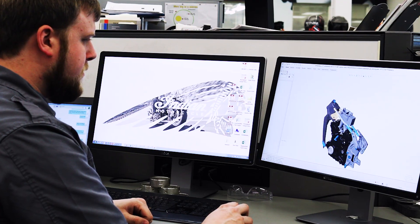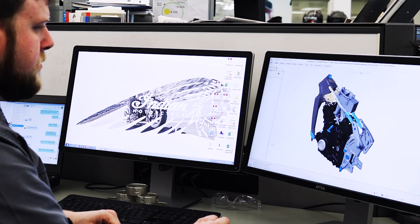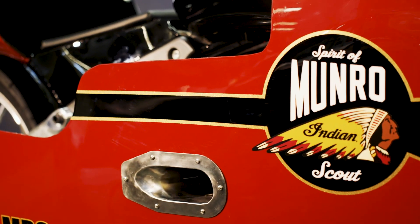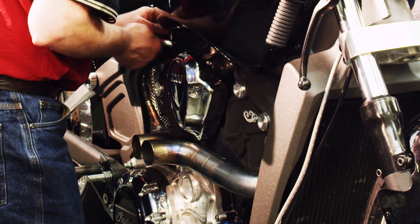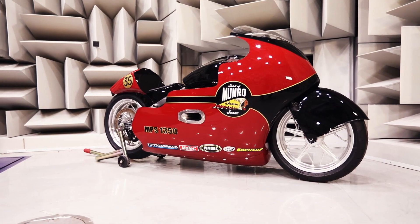For the exhaust, we worked with a couple of our engineers and modeled a few different scenarios. What we found in the model is that it made the most power with a 15-inch length, and the only way we could get it to work on the bike was to go directly out the side. I came up with a solution to pass it through the bodywork. It seemed to make the power we were expecting on the dyno, and it's pretty clean and simple.